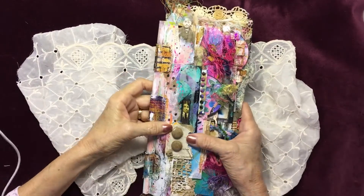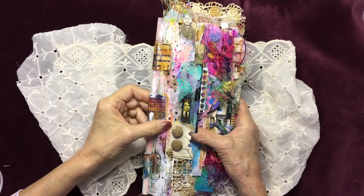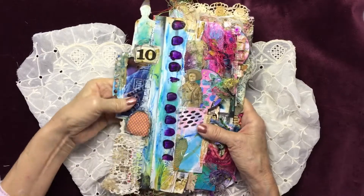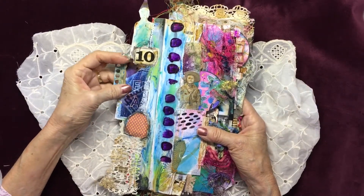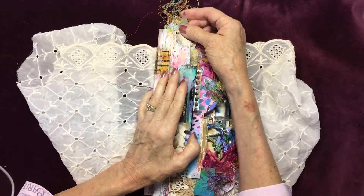This is my latest magazine junk journal. I'll just do a quick flip through. I used tape transfers again — I had some left over from other projects. I put a little bellum hat on this guy.